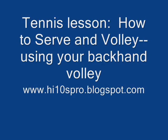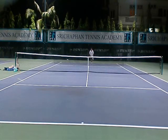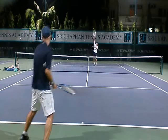Serve and volley is more about knowing what to expect and knowing where to put the ball, because you don't have time to react. We'll show two plays and how to use your backhand volley effectively.